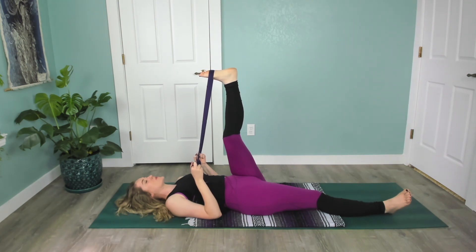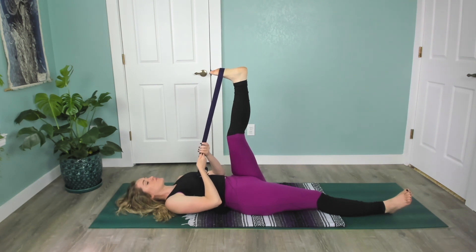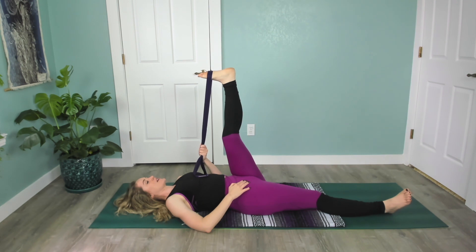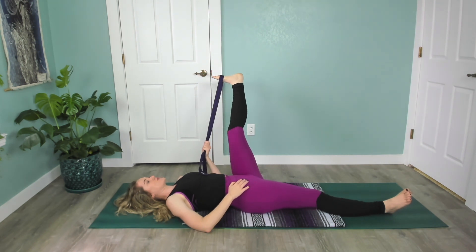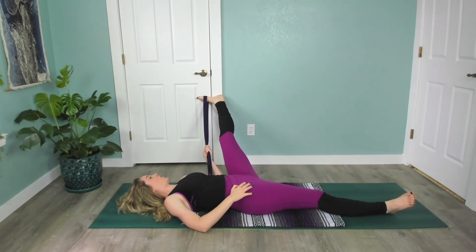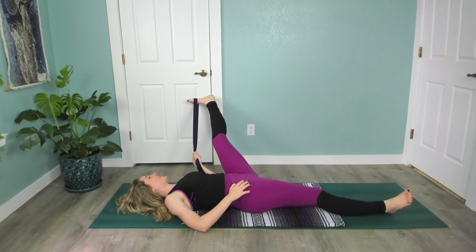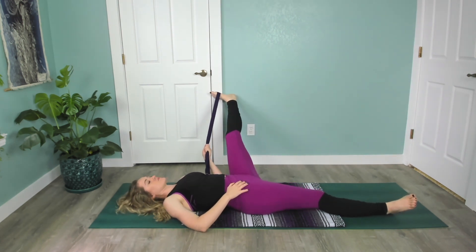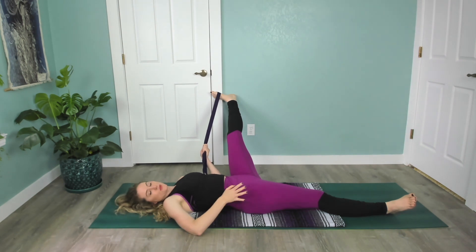Finish the round of breath you're on, then pass both sides of the strap to the left hand. Take your right hand on the right hip to ground it. Then begin to open that left leg out to the side. Hopefully you have more room than I do — I hit a wall! You can play with pulling it in closer to you or keeping it farther away. Connect with your breath and make sure that right hip stays grounded.